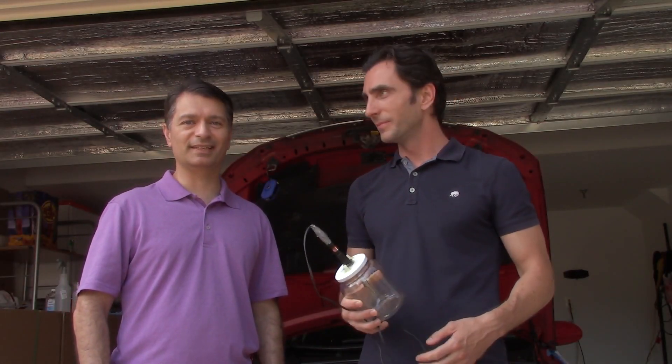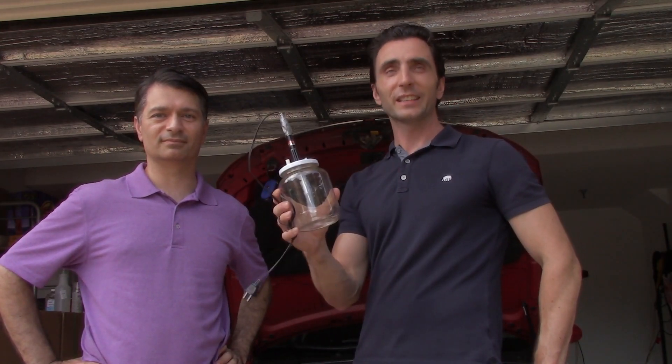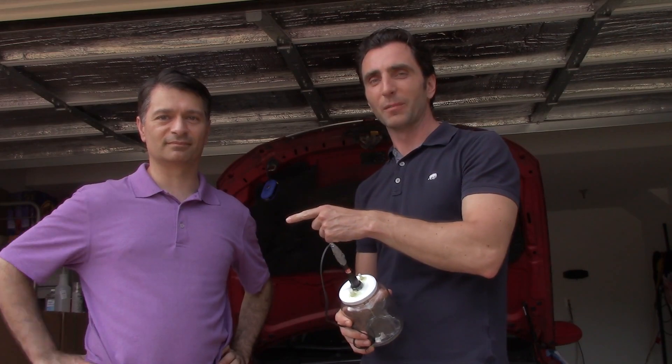What is up! Today's project will be using this smoke machine I made last time to test my friend's car for vacuum leaks. This is my friend, urban master apprentice Mark.